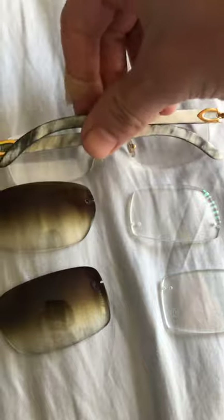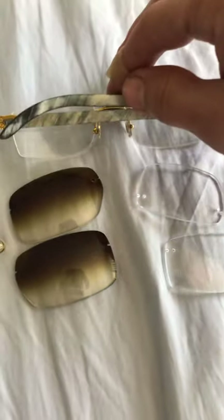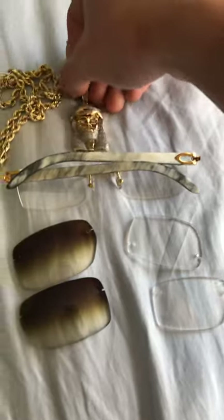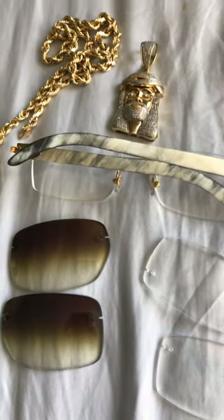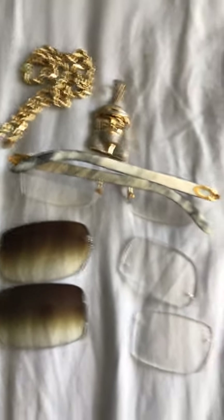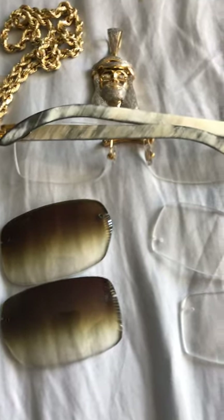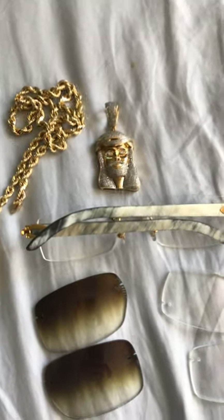I appreciate you guys for watching. No edits, no cuts in this video — this is just raw authentic me talking to you guys. It's my babies — adding to my kit. My Rolex is coming next. I had a Rolex — I sold my Datejust, it was an '87. We'll get into that in my next video. Signing out. Thank you for watching. Subscribe.